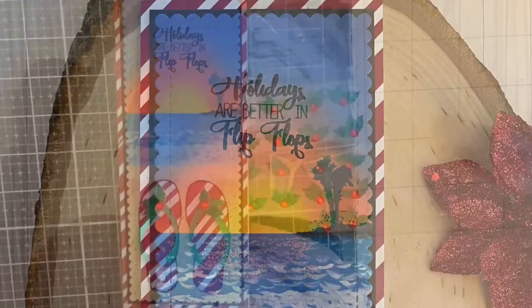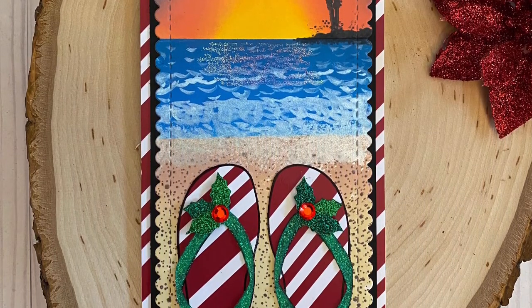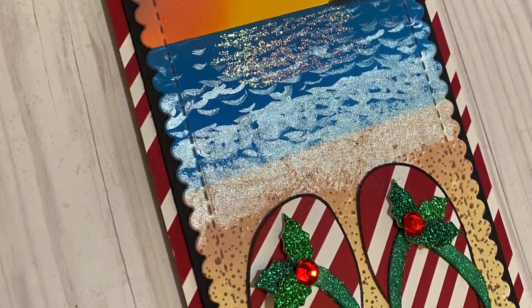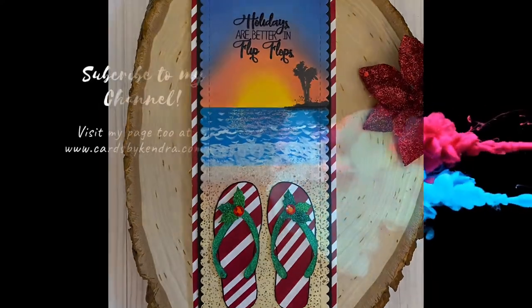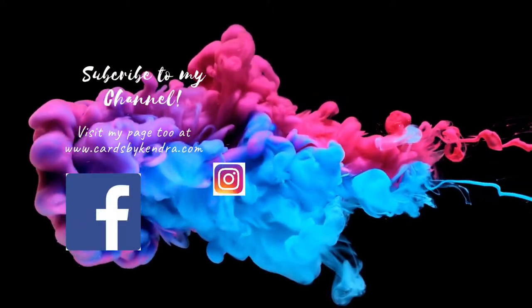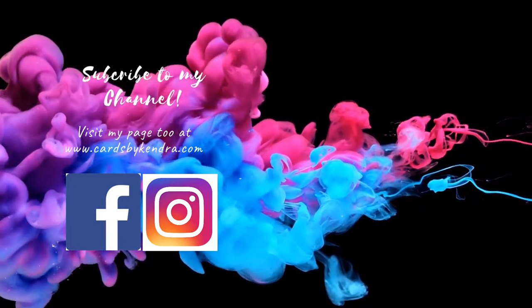I was so excited with how this turned out — I really hope you like this card, please let me know what you think in the comments! Because this is a collaboration video, you'll find the link to Courtney's video in the description box below, along with a list of all the supplies I used today. You can also find me on Facebook, Instagram, and Pinterest at Cards by Kendra. Have a wonderful day!